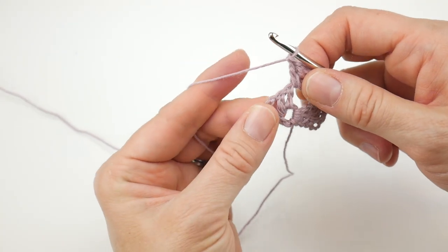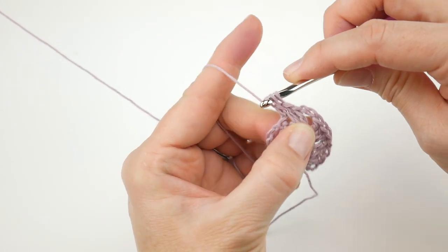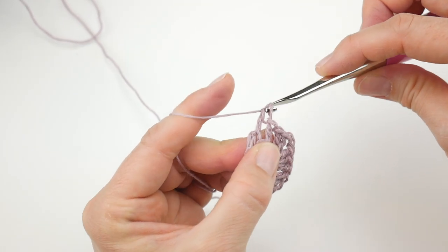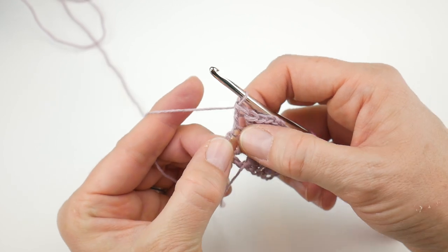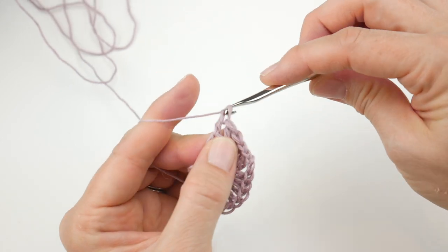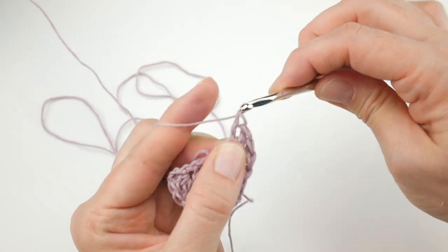Now we're going to go back down the side of our triangle and work a double crochet in each of the next two stitches: double crochet in that first stitch, and double crochet into the next stitch. Then to finish up the row, work three double crochets in the turning chain space from the previous row. One, two, and three — row two is complete.